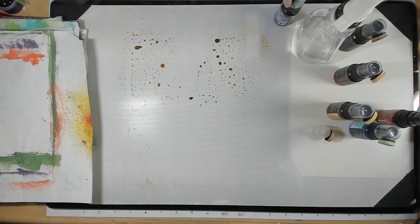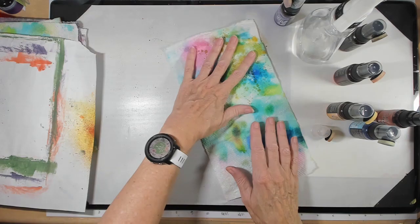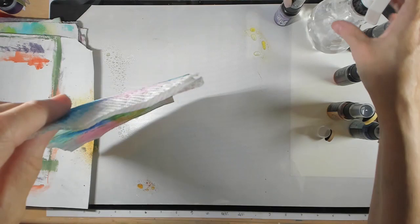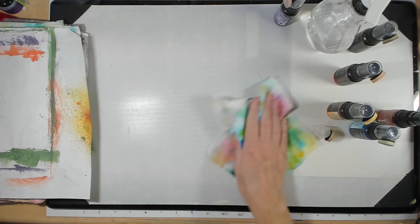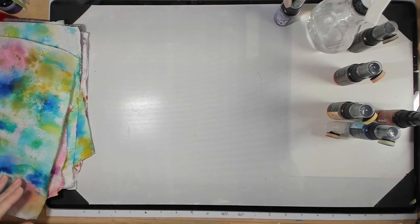Look at all this ink on the surface — let's pull that right into the paper towel, just lay it right on there. There's still some unwatered ink so I'm going to add water so it gets absorbed into the paper towel. We've added a little bit more color to this paper towel too. Do you see how it just simply evolves?